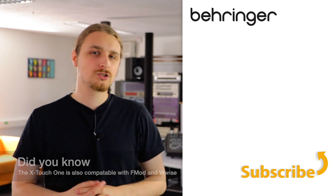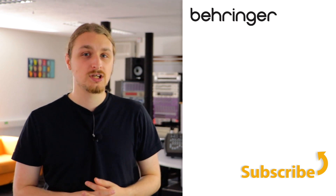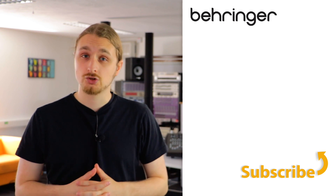Also go ahead and check out some of our other YouTube knowledge-based channels, and don't forget to go and join the Music Tribe community.